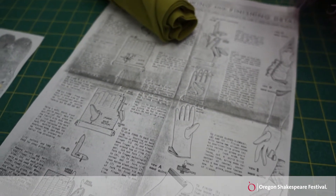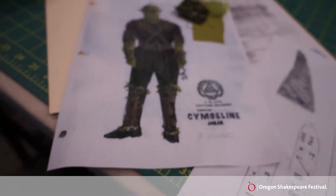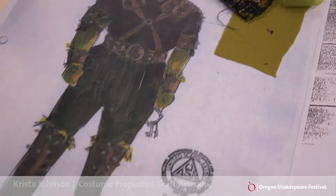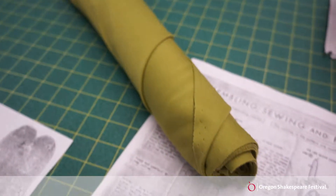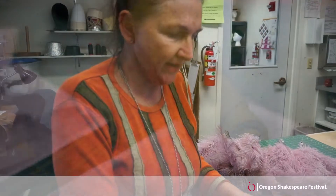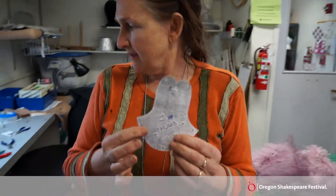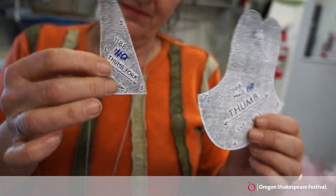Right now the project I'm working on are gloves for Cymbeline, for Richard Howard who plays the jailer. He has to have green stretchy gloves, so the designer picked her favorite green stretchy fabric and I cut it into all these tiny little bits. This is a thumb part, this is the other part of a thumb.